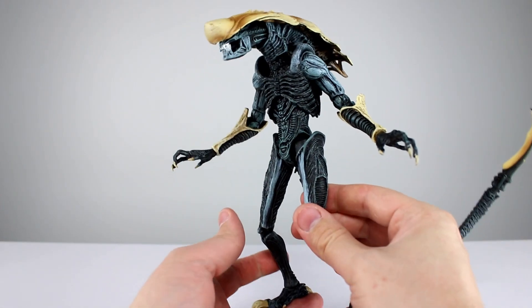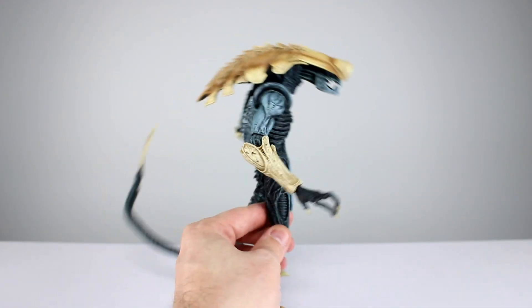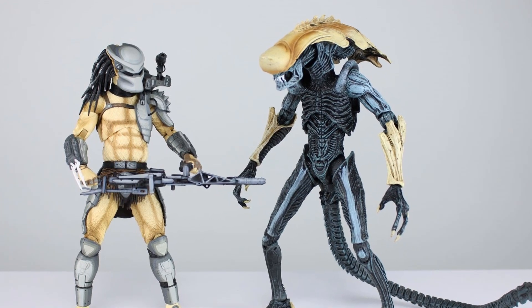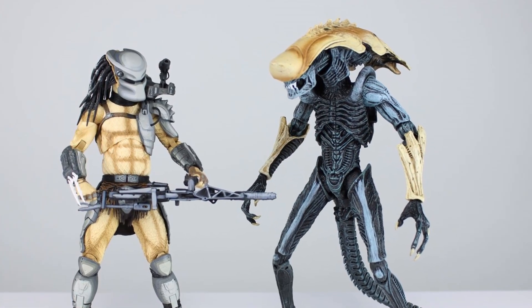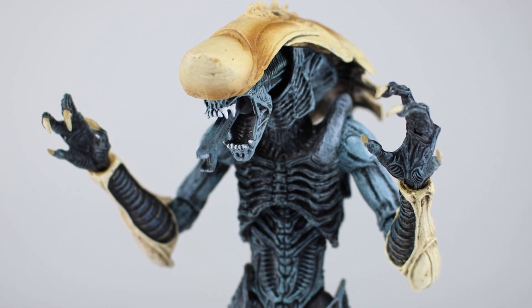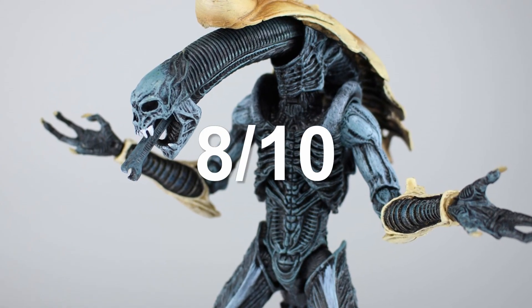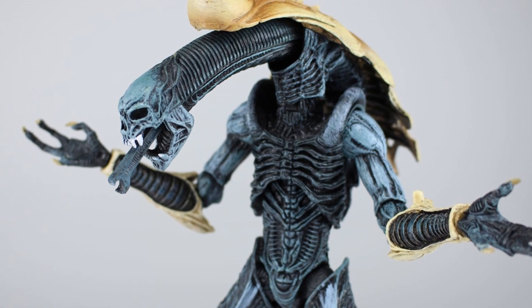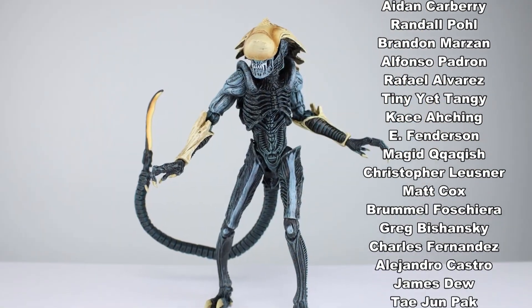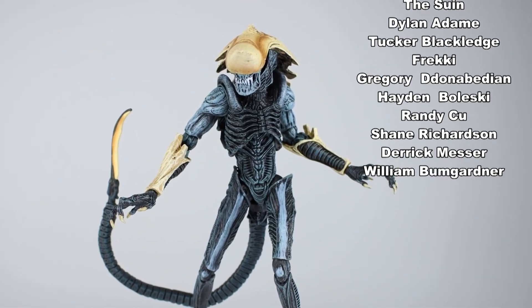All in all, very good articulation with no issues that really stand out. It's a really sharp-looking figure. Articulation-wise I'm giving it an 8 out of 10 — works pretty well, torso could be better but otherwise it's good. If you're into unique-looking xenomorphs, this is the way to go because you're not going to get this in a movie. I like the blue and the tan, the dark and the light — it's a nicely composed character design and NECA did a good job capturing it. Final verdict: 8 out of 10. Thanks for watching — make sure you subscribe, I have thousands of videos on the channel and new videos just about every single day. Keep collecting!